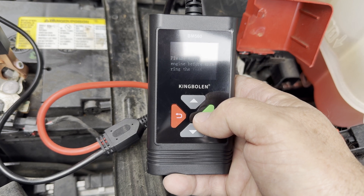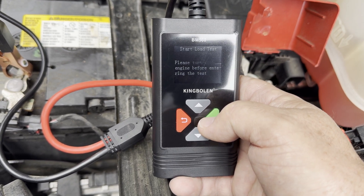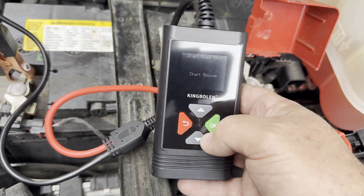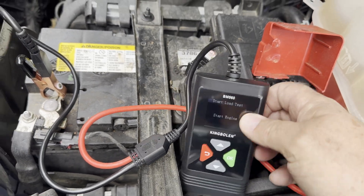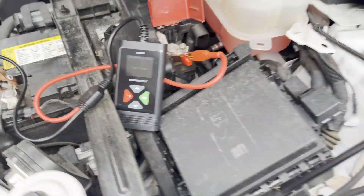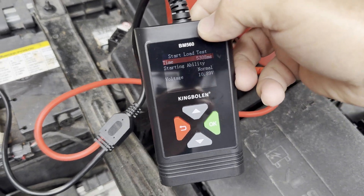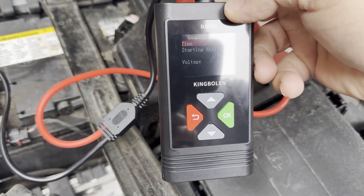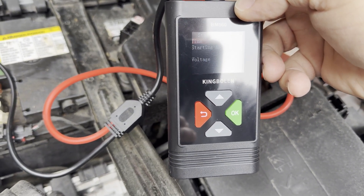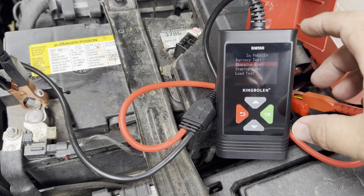Let's do a startup test. The engine is already off. Now it's wanting me to start the engine, so let me go start it and we'll see what this thing says. It's testing — starting ability is normal.